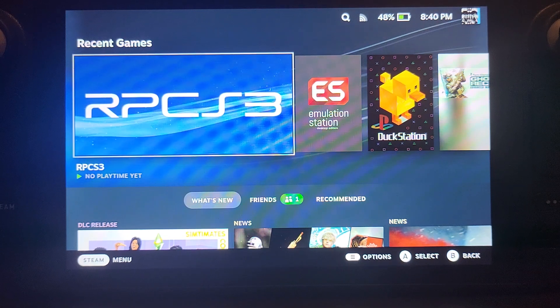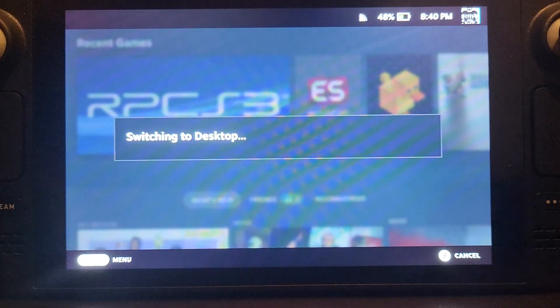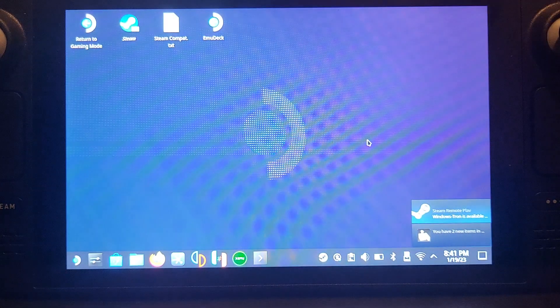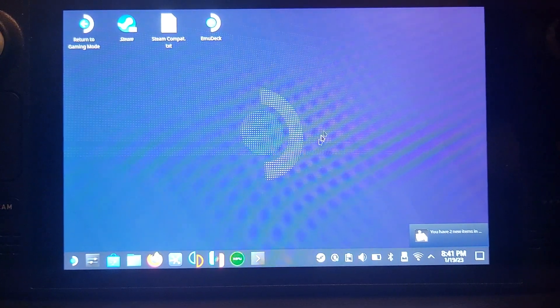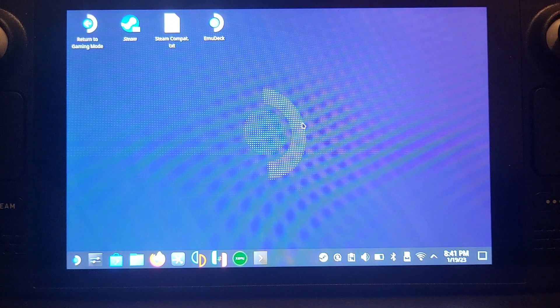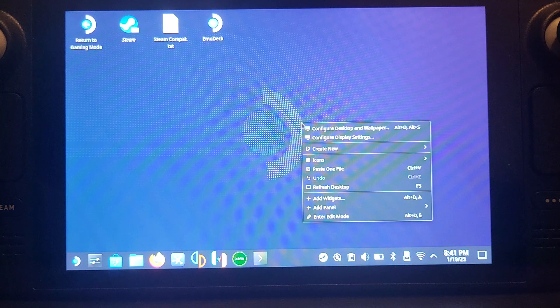The first thing you want to do is switch over to desktop mode. Press the Steam button, go to power, and press 'Switch to Desktop.' In desktop mode on Steam Deck, use the right trackpad to move the mouse — it can take a few seconds to kick in. You can click the right trackpad for a left click, use the right trigger (R2) for left click, and the left trigger for right click.